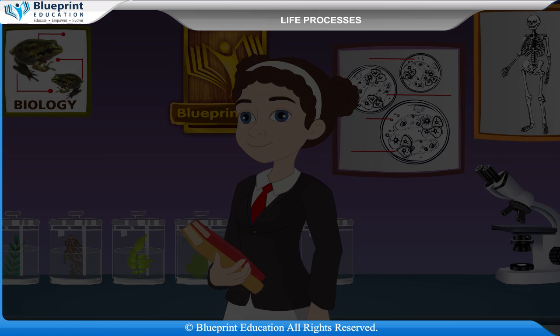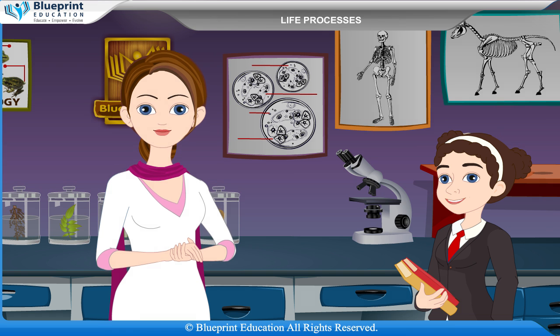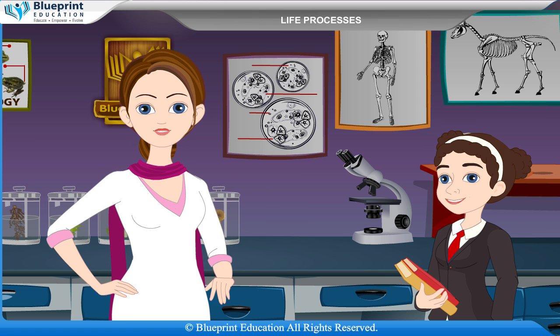The opening and closing of stomata is mostly controlled by the turgidity of guard cells and presence of potassium ions. Exchange of gases and water vapors between the atmosphere and leaf is the main function performed by stomata. Let's do an experiment to prepare a temporary stained mount of a leaf peel to show stomata.